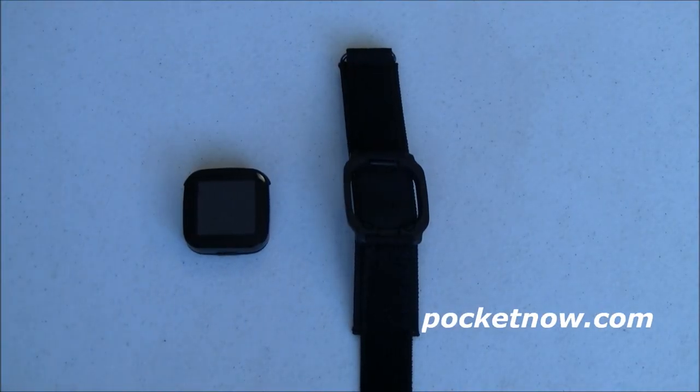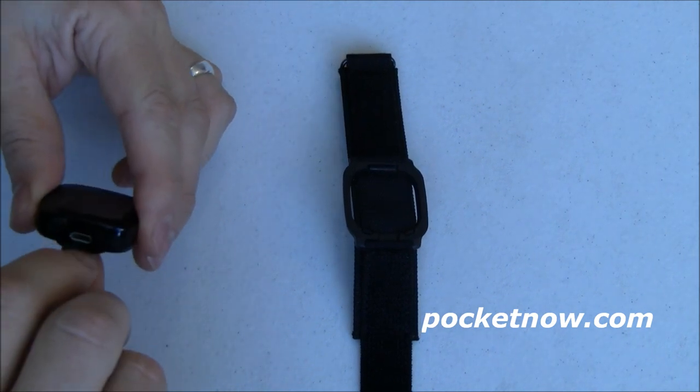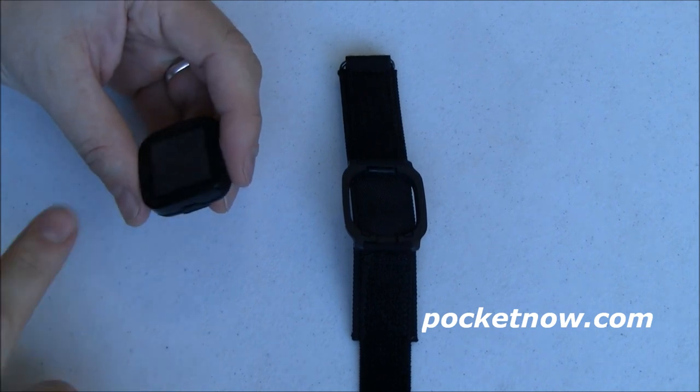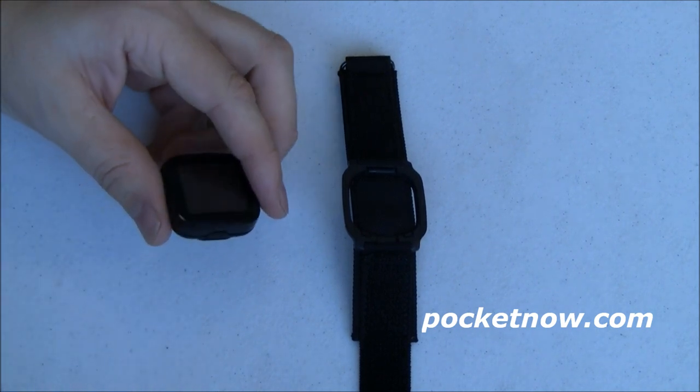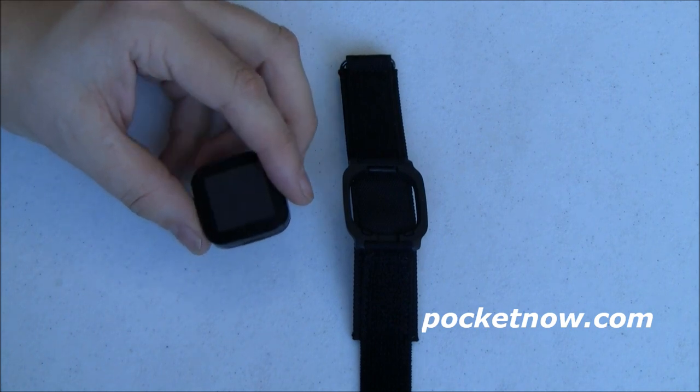The first thing you're going to need to do when you get your Live View is charge it up using this micro USB port at the bottom. I've only done that for a few minutes here so we might not be able to run through everything in this demo, but you should charge it for about six to eight hours to get a full charge on the device.